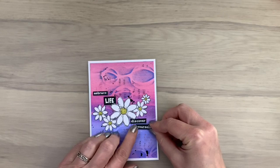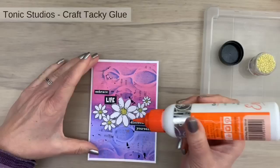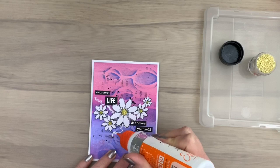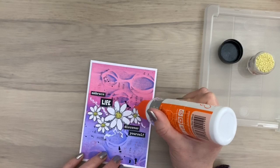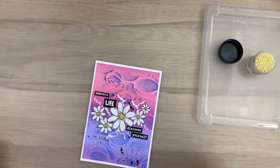I could leave the card this way but I'm going to add some mini prills — they are like mini art stones, really cute, and they come in different colors. I'm going to doodle a little bit with my glue and make sort of doodle lines. You don't have to think about it — just make a little pattern, scribble a little bit with your glue, and the mini prills will stick on the glue. It's a good idea to have a box or little lid on your desk when you shake the mini prills on your card.